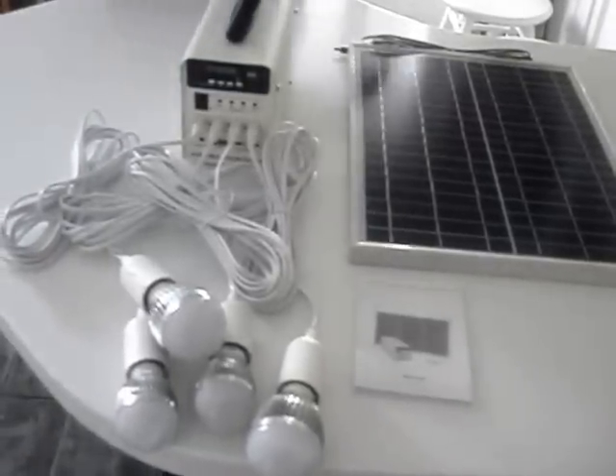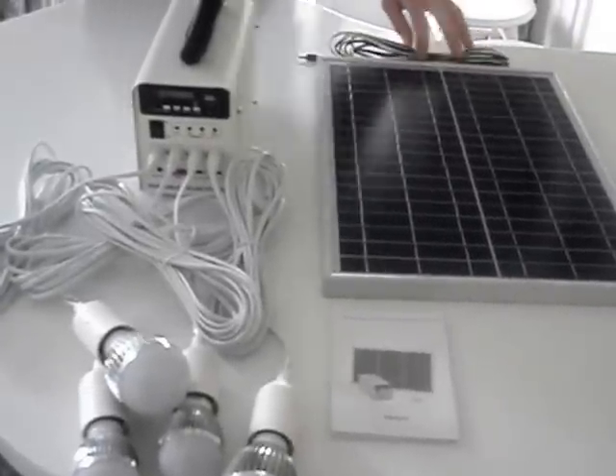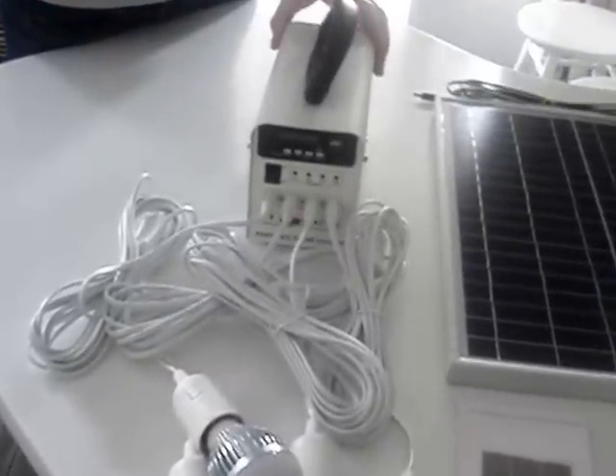This is a new concept in solar lighting. Here you have a 20 watt panel with a 20 foot cable off the back of it, which goes into this storage unit. This storage unit can store up to 46 hours of light.